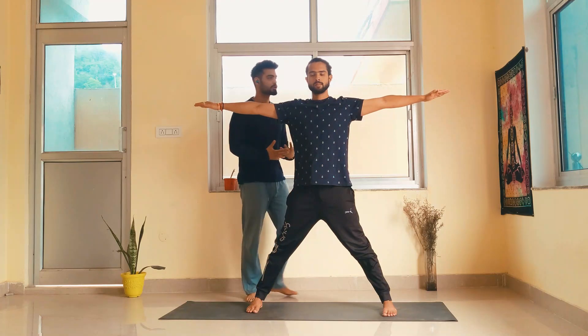We want to do Parsvakonasana with the right side first. Doing it with the right side first is the discipline of Ashtanga yoga — you can also think of it as doing the sun side first and then the moon side. Both approaches are good. Now I want him to turn the right leg out.